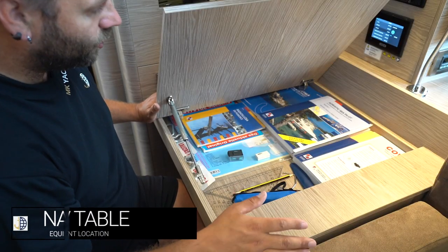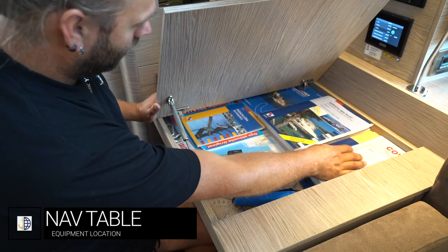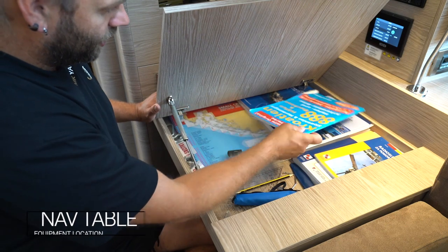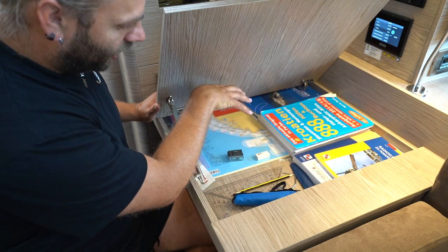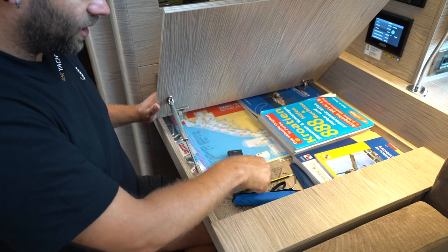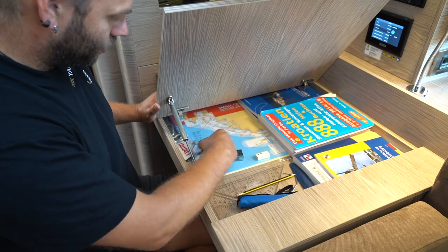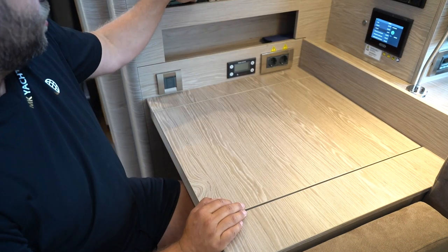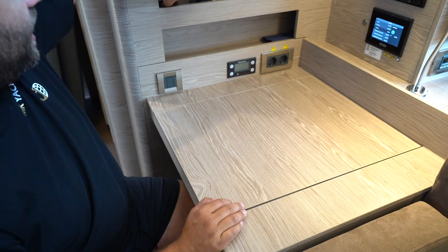Here at the navigation table you have your Adriatic Sea Pilots volumes 1 and 2 for the coast of Croatia, light lists and regulations books, and other helpful resources including charts for the entire cruising area of Croatia. You have navigational equipment: pencils, compasses, dividers, rulers, and some spare shackles. In the side panel here is where we keep the suction cup for taking off the floorboards and a flashlight.